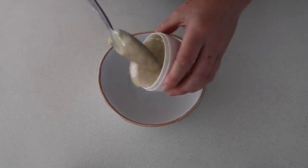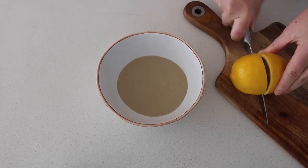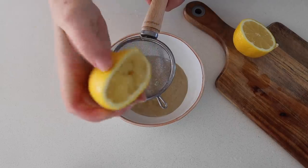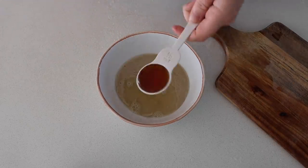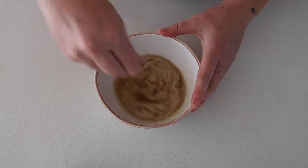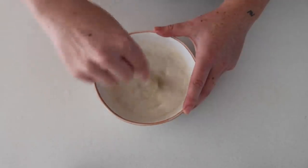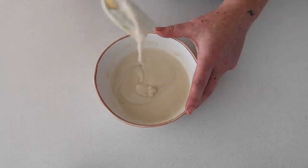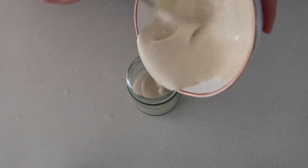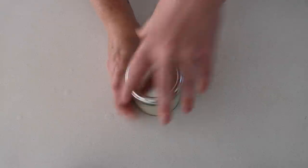Tahini used to not be for me, but I've found that making this tahini spread or dressing has made me really enjoy it. In a bowl I started with some tahini and the juice of a lemon, then added maple syrup and pink salt and mixed it all together. If it's a little too thick, I recommend adding water until you get a nice smooth consistency. I then put it into a jar and store it in the fridge for about four to five days.